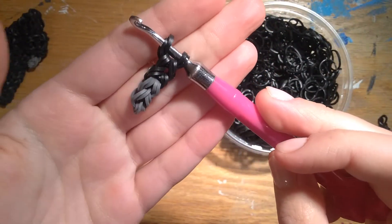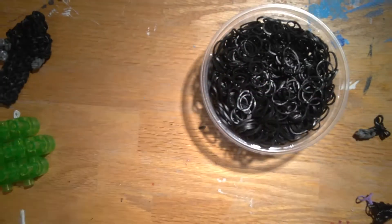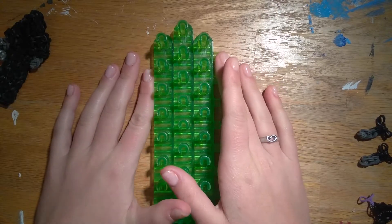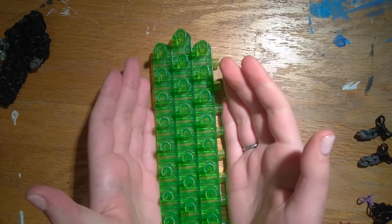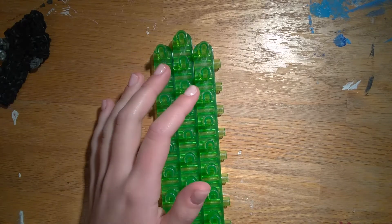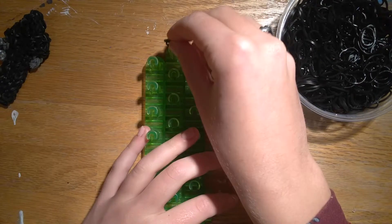You need two arms, or else that would be pretty weird. Set these to the side. Now we are going to begin the body next. It's a very, very simple layout.